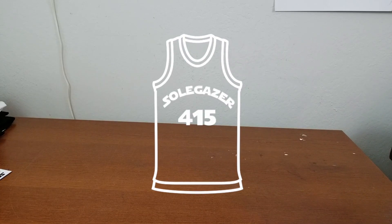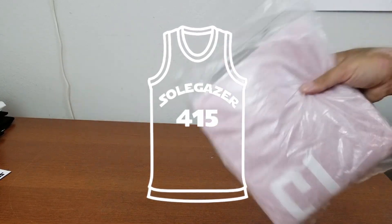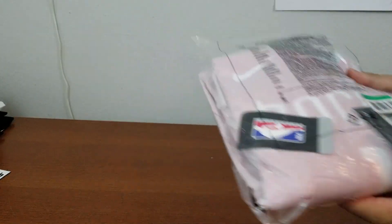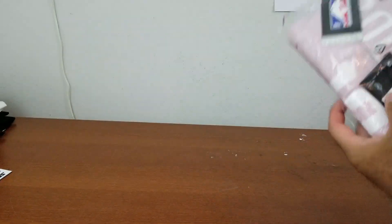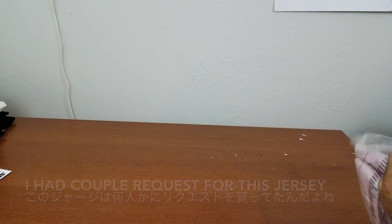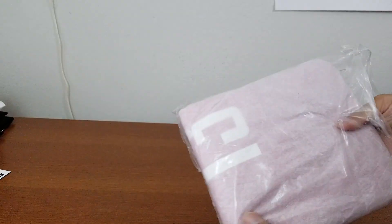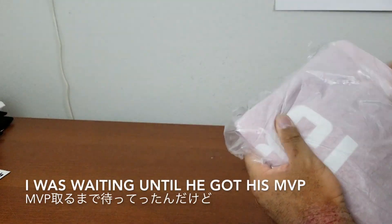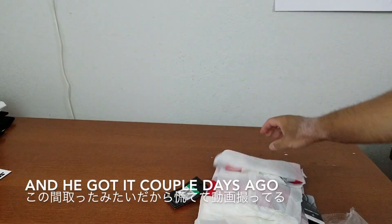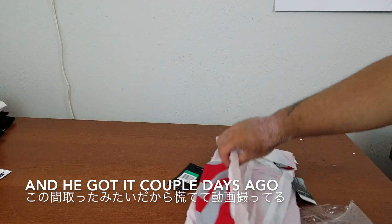Hi, this is SoulGazer. I got this jersey in today, so let's take a look at it together. I have a couple requests for this jersey to be reviewed, and I was waiting until he got his MVP. A couple days ago, he did, so I'm doing a review now.